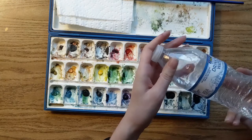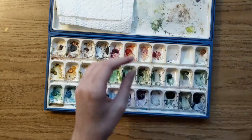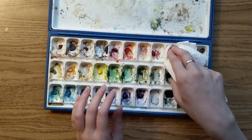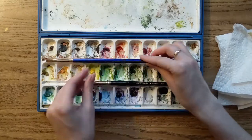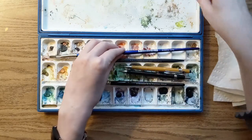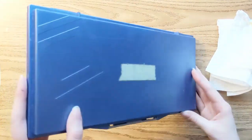This keeps the water in my bottle clean so I can keep drinking it, because I live in Houston. When I finish painting I take my paper towels and soak up any water that's left, and I travel with my paint brushes inside the paint box just to keep them safe. I put my pencils in here as well, then I just close it up and put it back in my bag.